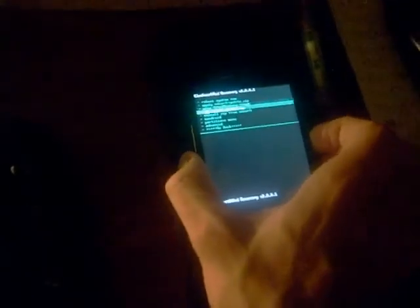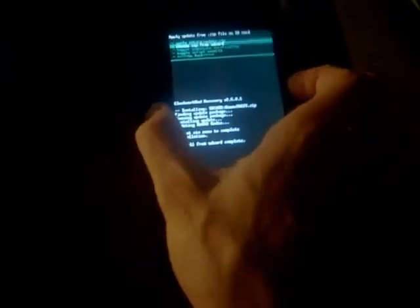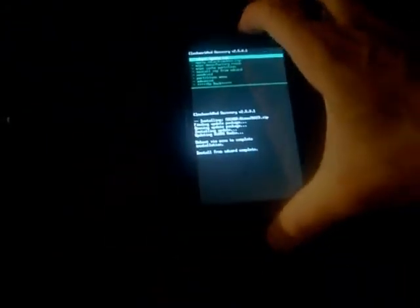Go to Install ZIP from SD Card, choose ZIP, and go to the WiMAX ZIP. Hit power to select it, choose yes to install WiMAX — and that's it, it's done. Go back and reboot system now.